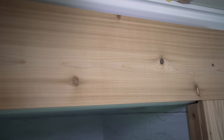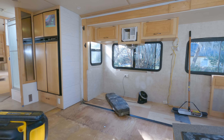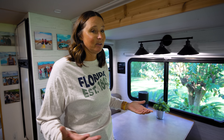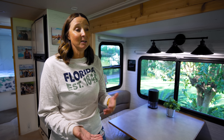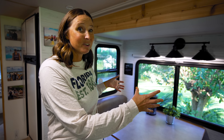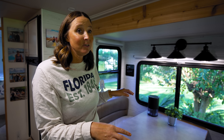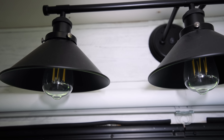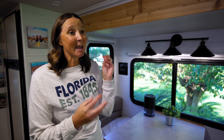All of this slide trim is new — it got pulled off and replaced with boards that are much more aesthetically pleasing. There used to be cabinets along this whole slide that we had to pull out, which left some holes we still need to repair. One major benefit: we got rid of a ton of weight when we pulled everything out of this slide, so what we have now is significantly lighter than what was originally there.